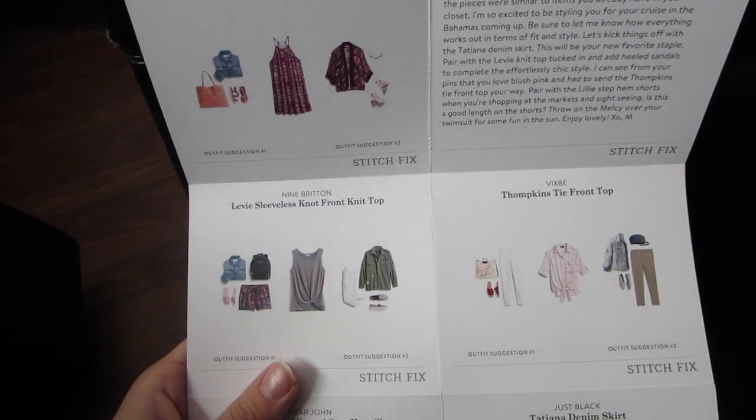Just by feeling the fabric and material, and considering that I asked for cruise things, they clearly listened and worked hard to get it right. That made me really happy because it's really nice stuff and they clearly took what I said into consideration. I'm excited to read the note and see their styling suggestions — we're going to go into that next.